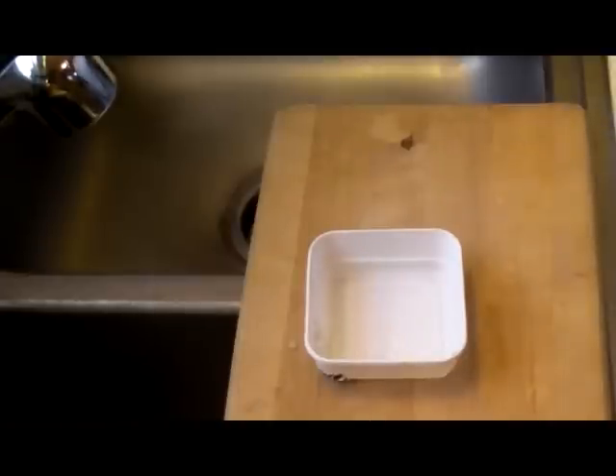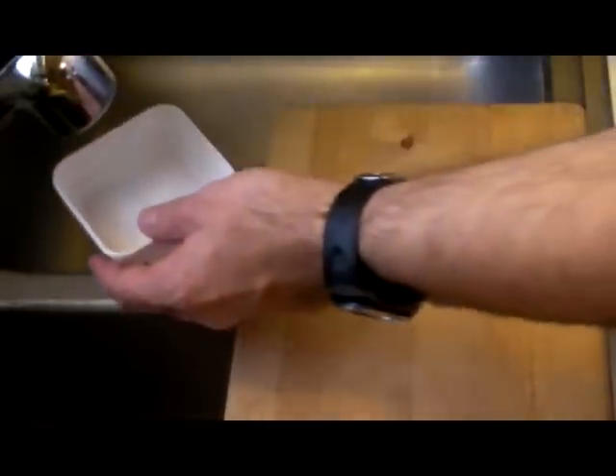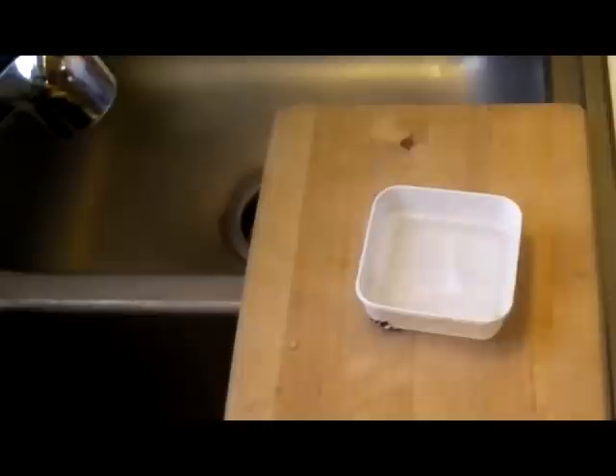You'll want to be careful working with electricity and water. If you're using a variable speed power drill, be careful with how you're going to be handling it around water. Fill up your container with just enough water to coat your piece and the glass that it's going to be sitting on.